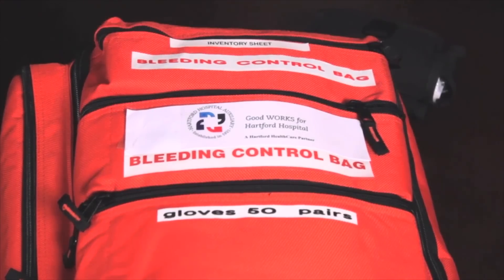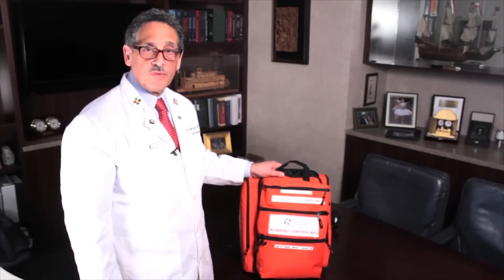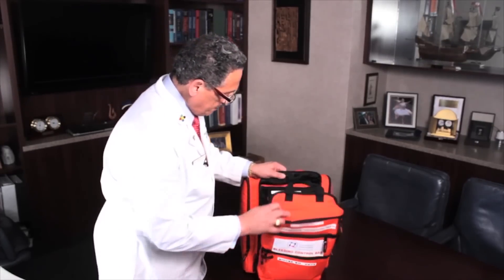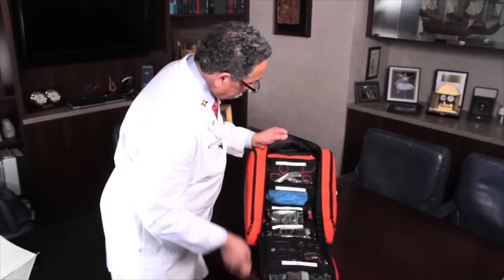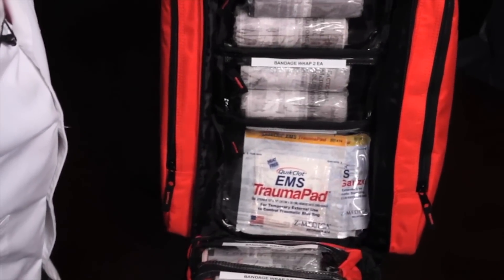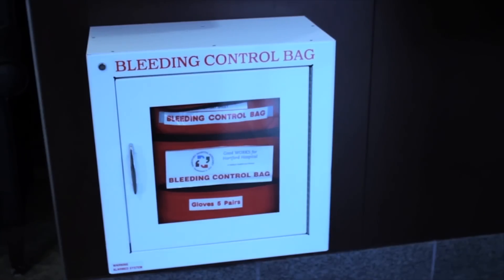This is a bleeding control bag. The bag can take care of about 20 people who have severe bleeding. It has shears, gloves, tourniquets, and hemostatic dressings. Look for these red bleeding control bags in a white box in public places.